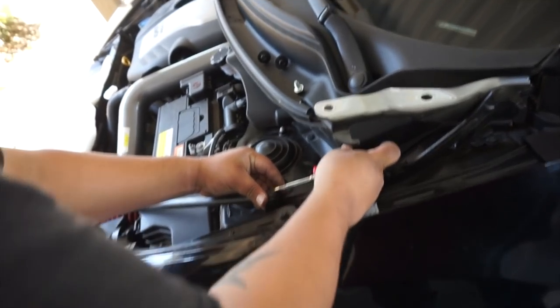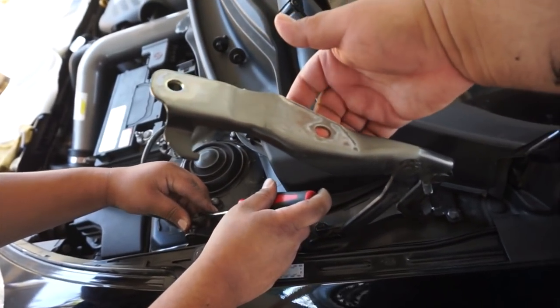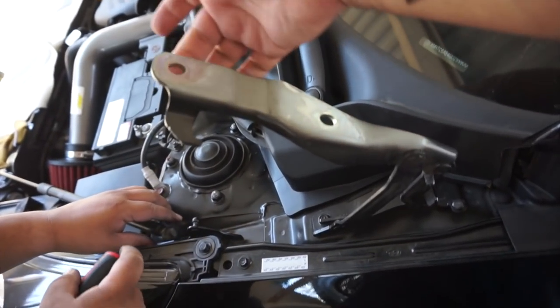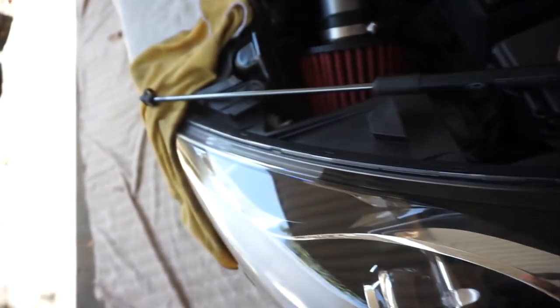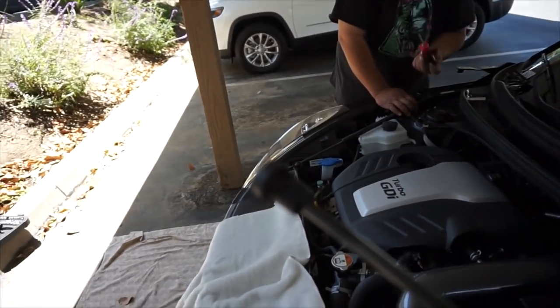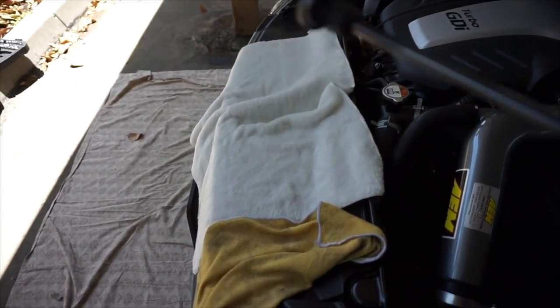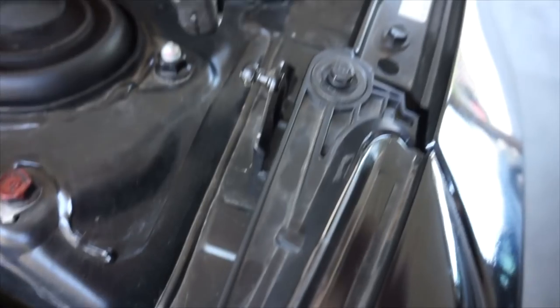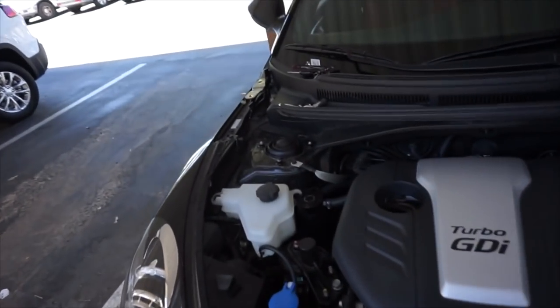The only thing holding the stock hood up are these two bolts to the latches. So you just remove them on each side and then obviously remove the gas shocks. You'll need a flathead screwdriver to basically pry off that little cover and it comes just right off, as you can see. Then do the same for the bottom part, which is assembled here. So it's already off — do the same for both sides.